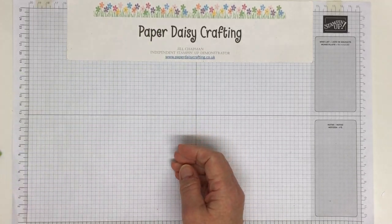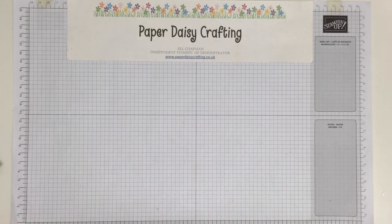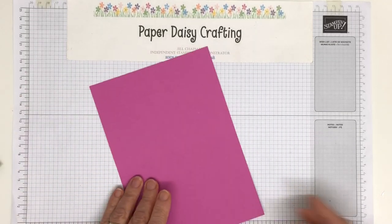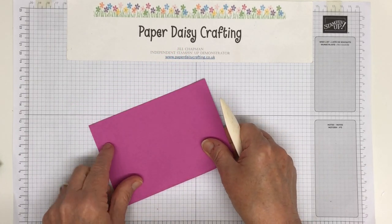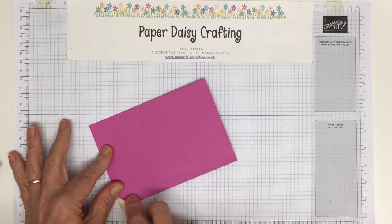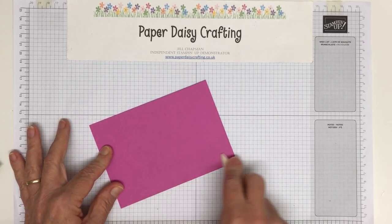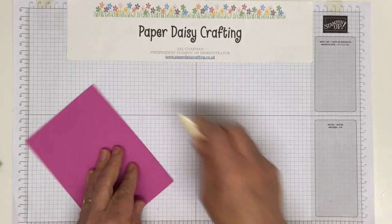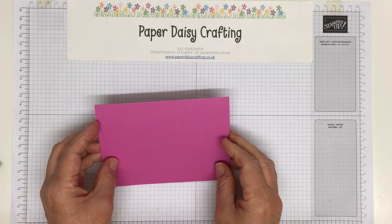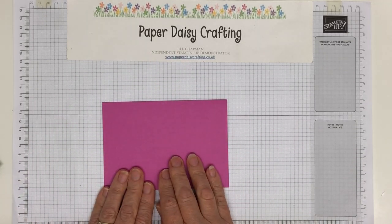We're going to use Magenta Madness. Everybody's been using Polished Pink since the new ink colours came out, but I thought I would use this — it's one of the only colours from last year's ink colours that I really liked. The Magenta Madness. I do love a hot pink. I've even got clothes that colour. This is one of my colours.